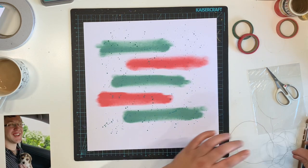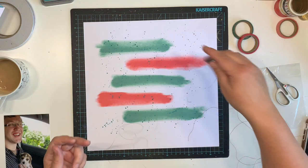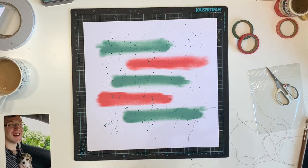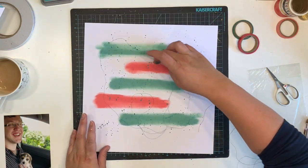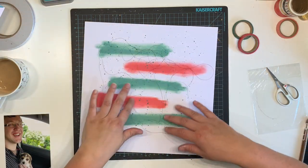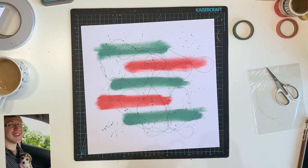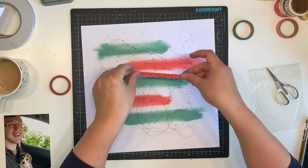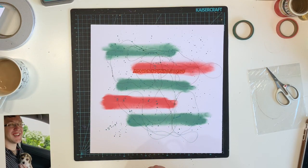I do have to apologize — this is a bit of a weird video. I am actually doing a Zoom scrappy session with my sister while filming, so we were doing a lot of talking. I edited it out as much as I can but it's a bit disjointed. It was fun though — lovely to scrap together but still be at our own desks.